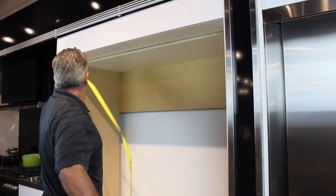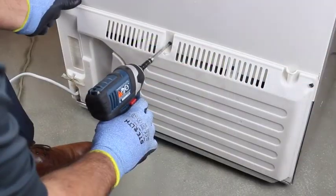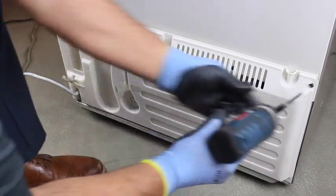Measure the cavity for the appropriate dimensions for the kit you're using. Remove the compressor covers from both refrigerators.